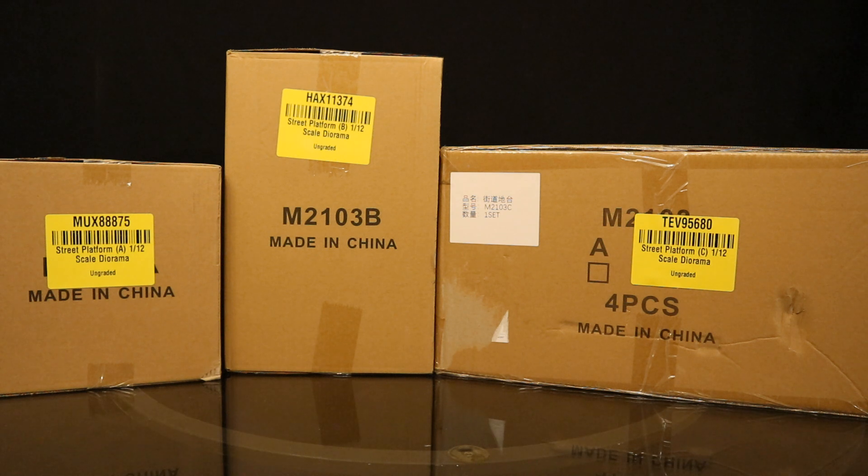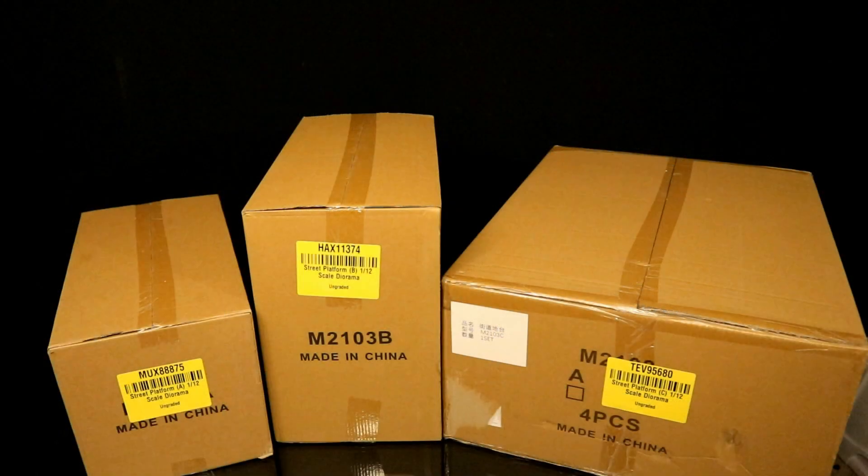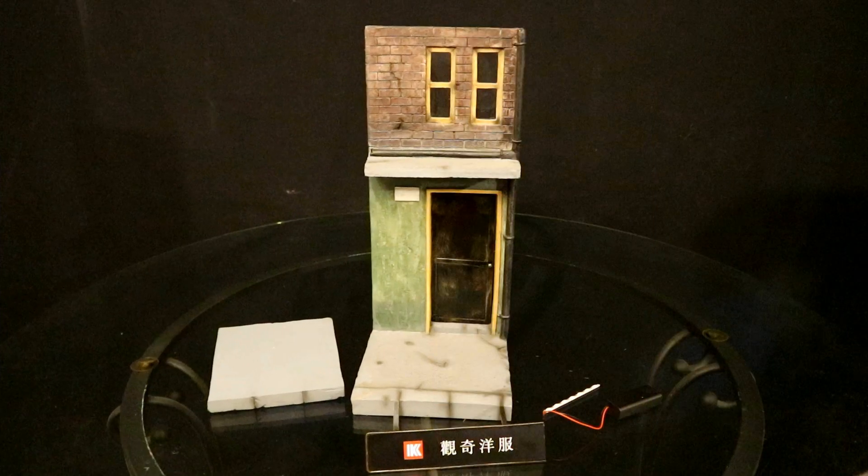So you can see three different boxes here — A, B, and C. Here's how they look from the top side. Giant boxes, especially the set C. Here are the contents from the street platform A. Looks like one piece and some kind of electronics.